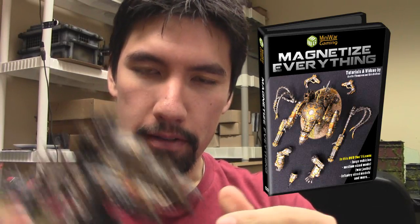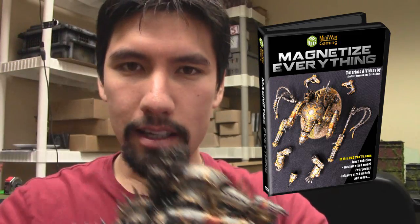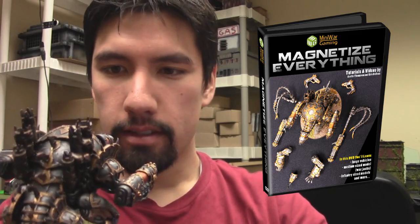Mini Wargamer Dave here from MiniWarGaming.com. Welcome Wargamers to the next DVD digital download release we are presenting to you. I'm particularly excited about this one because I get to show off this guy right here. This is a Forge Fiend — he is the big showcase of this set of tutorials.